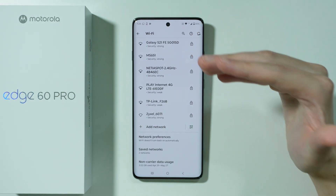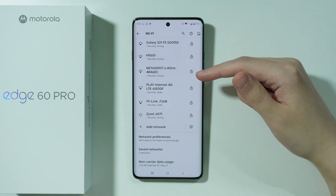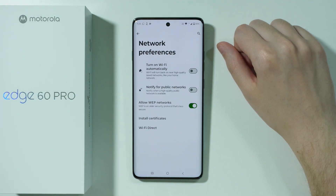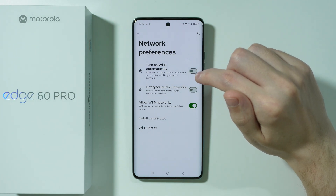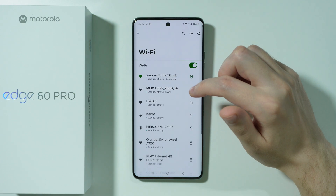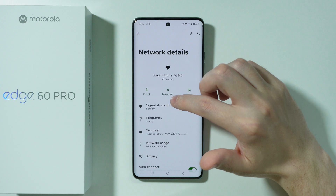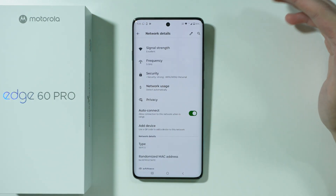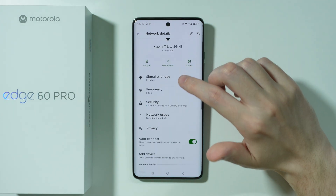If the issue is on the phone side and Wi-Fi doesn't work only on your Edge 60 Pro, then go to Network Preferences. You may want to turn off the 'Turn on Wi-Fi automatically' option. There's also an Auto-Connect option in the network details, which can be the reason it disconnects. Make sure that Auto-Connect is actually enabled.